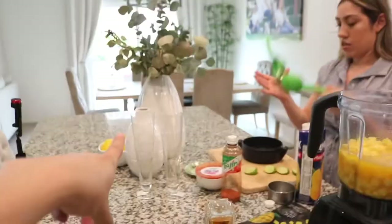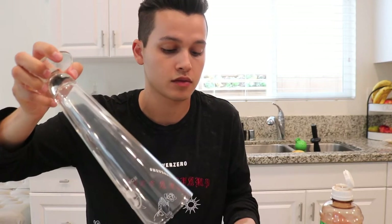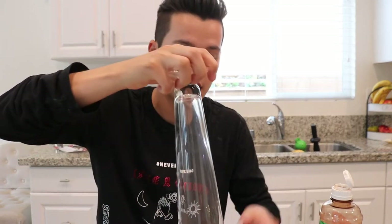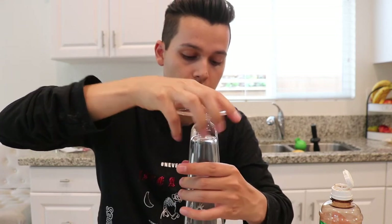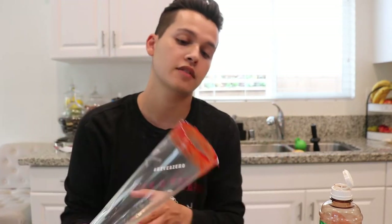Now I'm going to do the drinks. I'm gonna rim the cup in chamoy — I feel like when it comes to drink presentation it's probably the most important thing, which is something I try to focus on. I'm going to get a little plate of tajin and then dunk this cup into some chamoy.